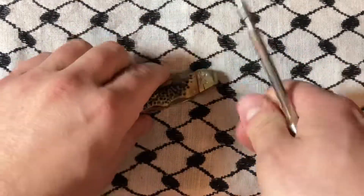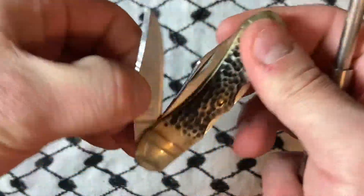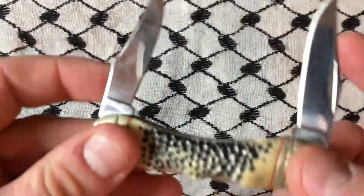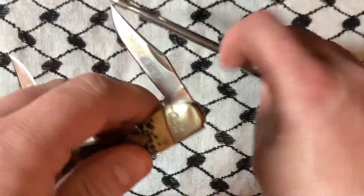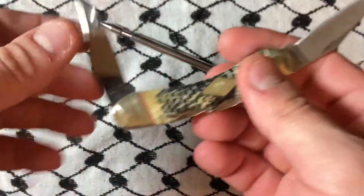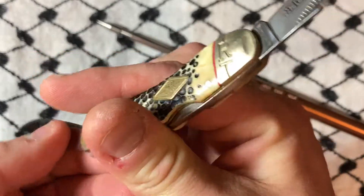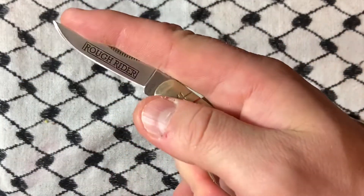What's up YouTube? Got another one. It's a Rough Rider — it's a Texas Longhorn. So it's a short one, it's a mini one. Buckshot bone. These both lock out. And this is actually a really neat little knife. You can still get this one.